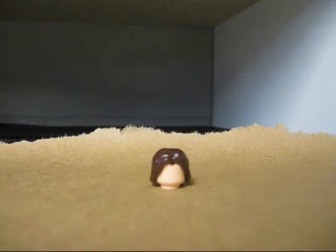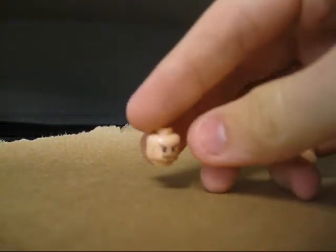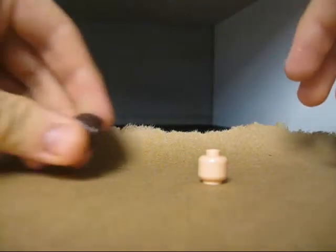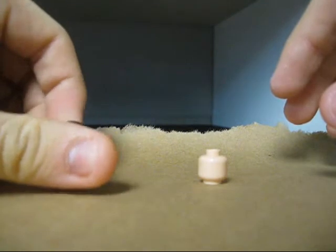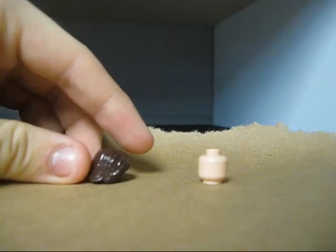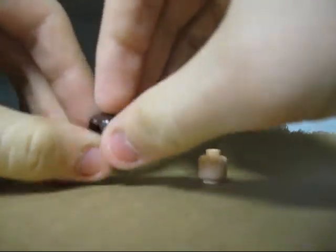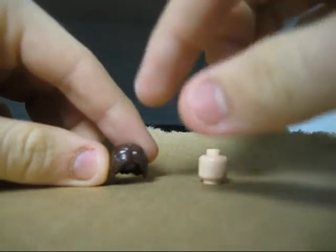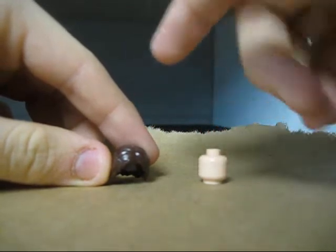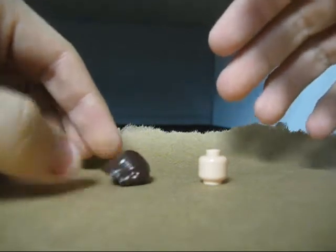First things first, you're going to want a spare head — like an Indiana Jones head or a Harry Potter head, something like that. I used the Clone Wars Anakin Skywalker hairpiece, also the Episode 3 Anakin Skywalker hairpiece. Since I don't have any more of those, I'm going to use the Prince of Persia hair. I'll show you how to paint the hair, but you can use any kind of hairpiece — it's whatever way you like your Joker.